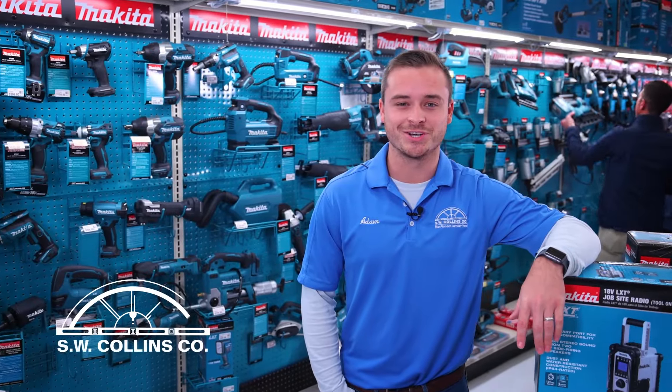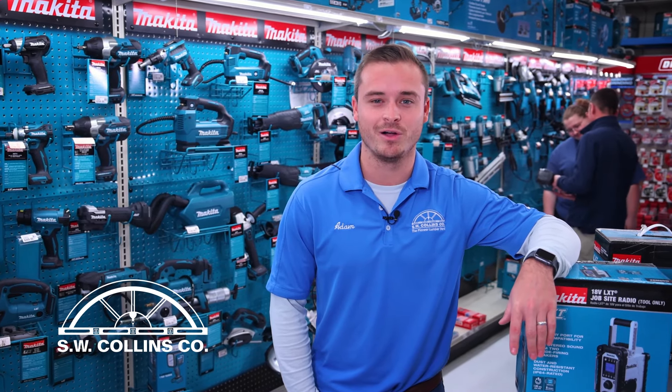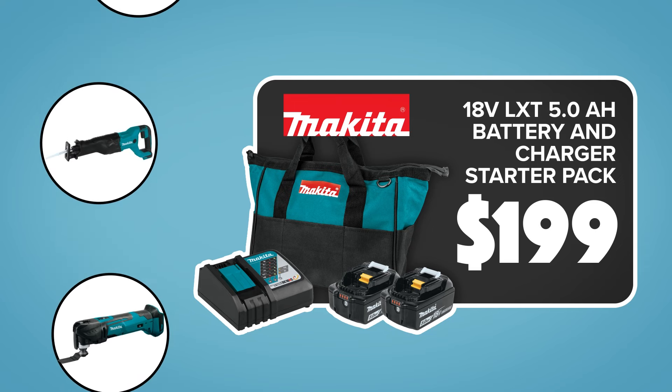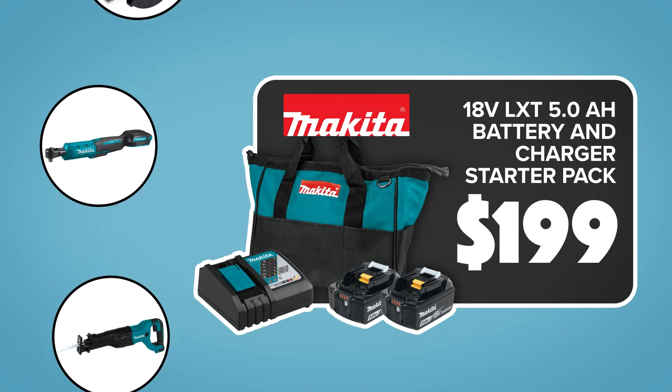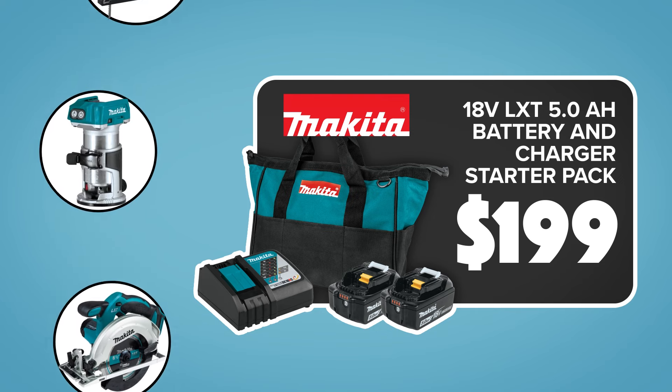We know what's on everyone's Christmas wish list this year — a new Makita Power Tool from the SW Collins Company. Buy the Makita 18V XLT Lithium Ion 5 Amp Battery and Rapid Optimum Charger Starter Pack for only $1.99 and get your choice of a bare tool for free.